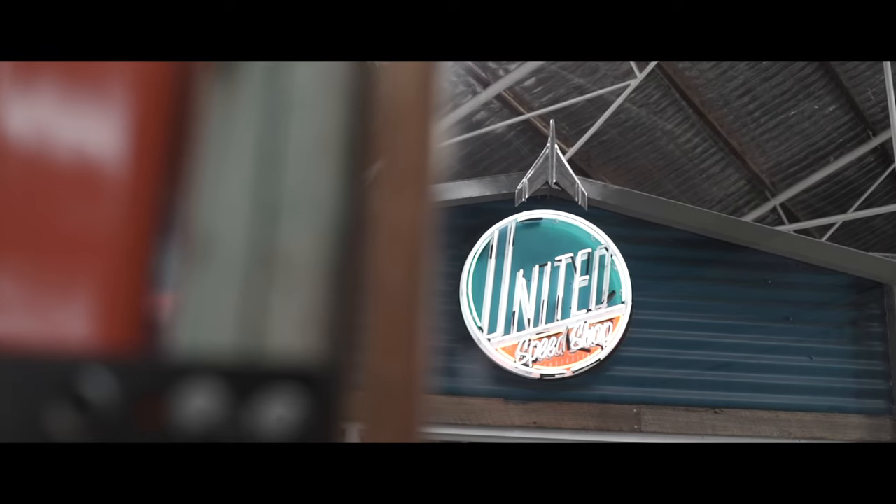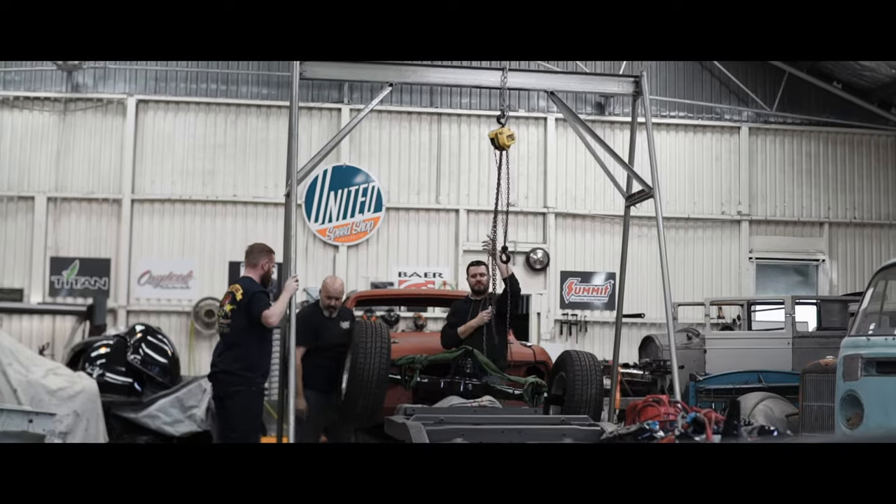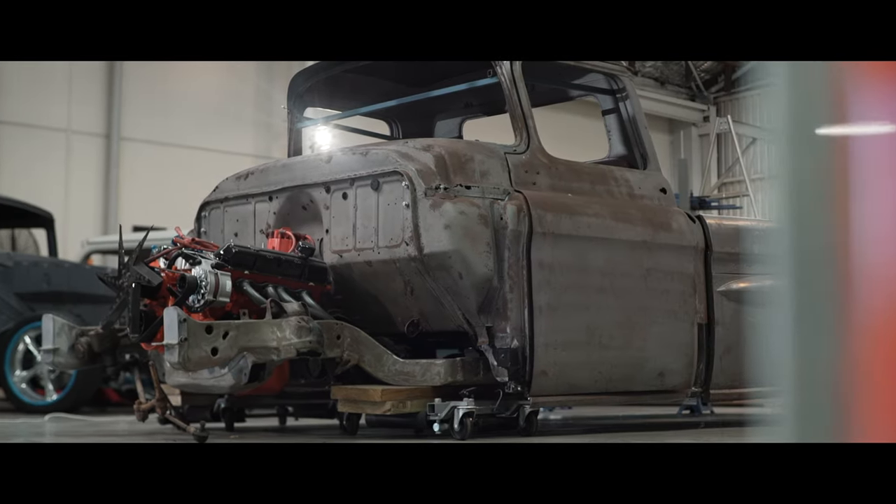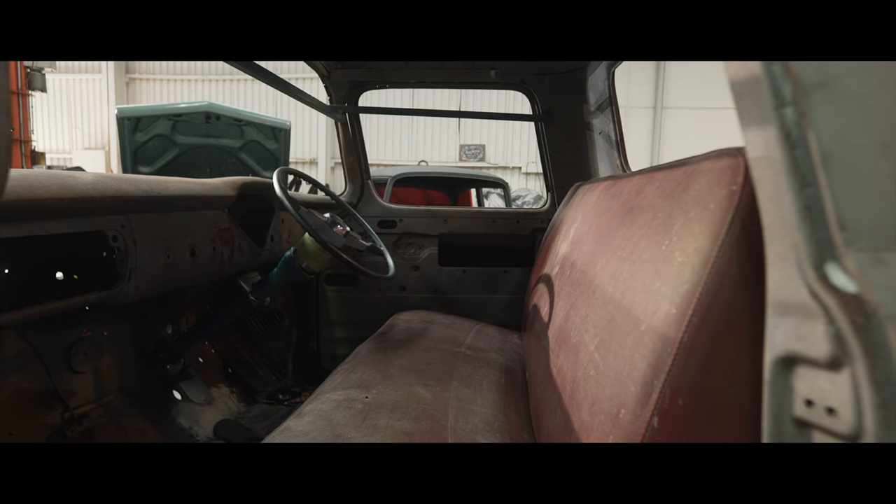This whole project started because of Ryan from United Speed Shop — he's the one to blame. Basically, he came to me and said, look Scotty, we've grabbed this awesome '56 Chev cab, thrown it on a HQ chassis, we've already done the four-link, it already has a nine-inch in it — it's a project ready to go. Then after a few rums, next thing you know, we're building a truck.